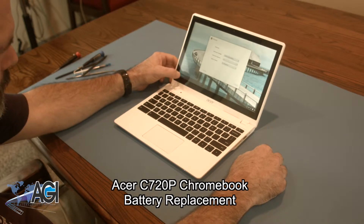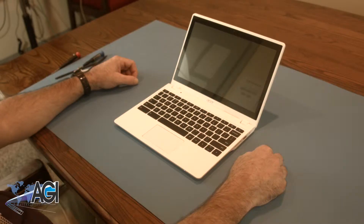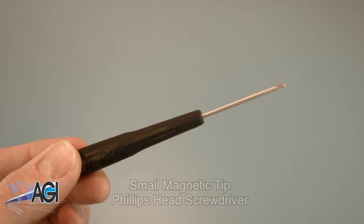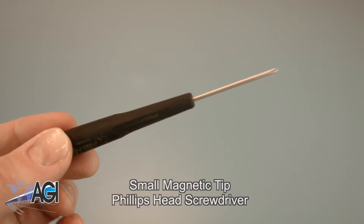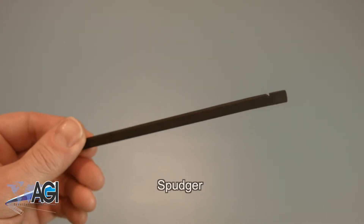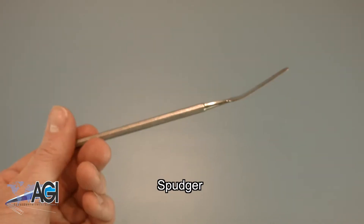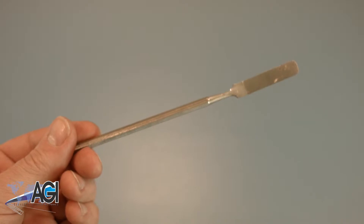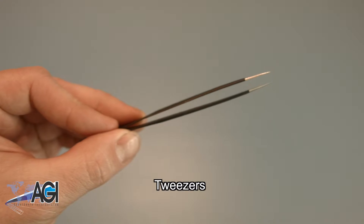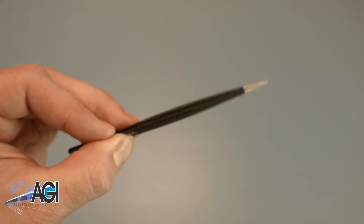First you will need a few tools. An anti-static mat is recommended to avoid electrostatic discharge, which can damage electronic parts. A small magnetic tip Phillips head screwdriver will be necessary for this replacement. A spudger will also be necessary — you can use either plastic or metal, whichever you prefer. Tweezers may also come in handy as they might be helpful in handling small parts.